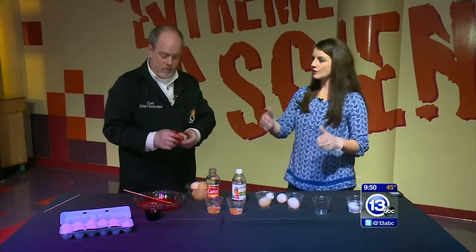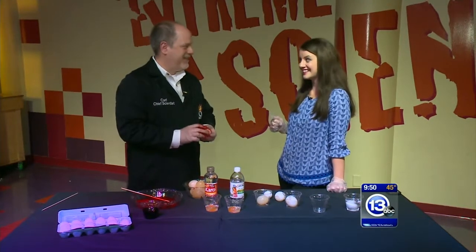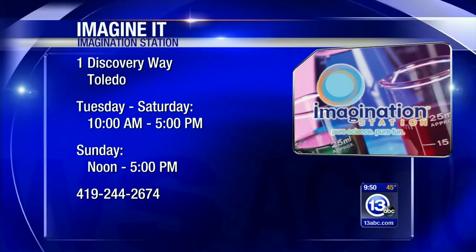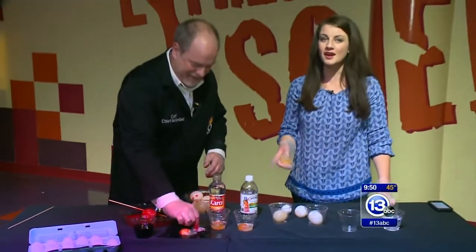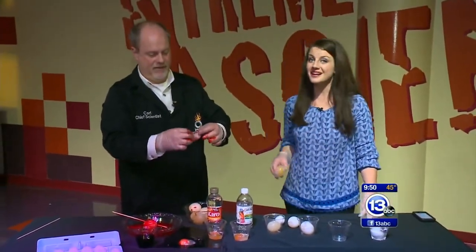This is a project you could do with the kids over the course of a few days leading up to Easter — maybe a spring break project. The science behind eggs is very cool. They're so satisfying because they just bounce — and then they pop! That is this week's Imagine It. Carl, thanks so much for joining us. Remember, if you have a child under the age of 12 and you live in Lucas County, they get in free with a paid adult.